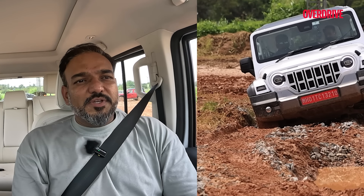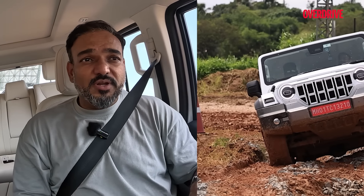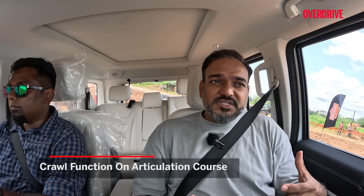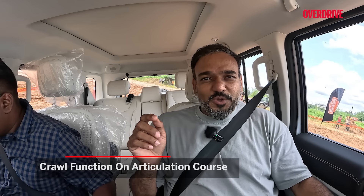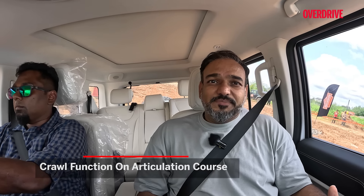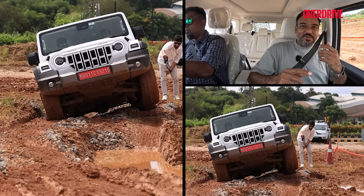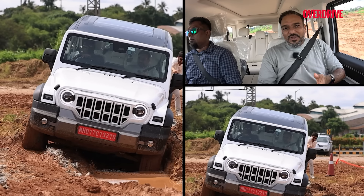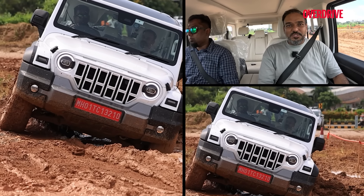The next thing is the crawl control function, which essentially vectors torque amongst different wheels. With it turned off in normal mode, the wheels just keep spinning on a difficult obstacle — we are technically stuck. Now we enable the crawl function, which again works only with 4-low. It's going to crawl out of the situation by vectoring torque — applying brakes wherever necessary and applying acceleration wherever necessary. So only on the wheels where there is traction, it gives them the power. The electronic locking differential and brake locking differential all work together to crawl the vehicle out of the tricky situation. And it just works.